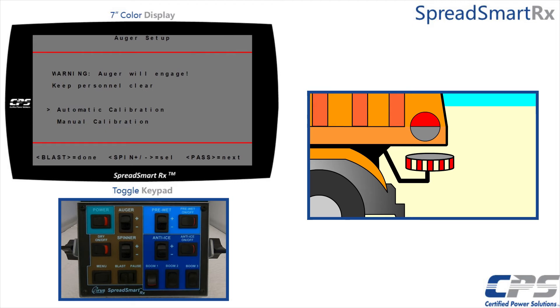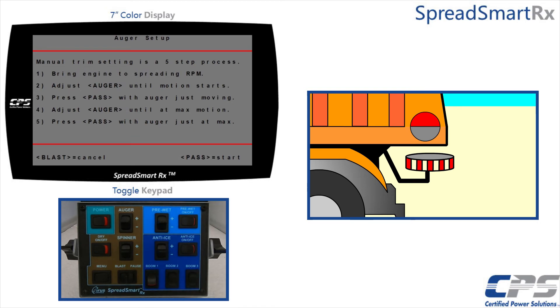Now I will go over trimming the auger manually. Select manual calibration using the spinner and pause switches. You will see a five-step process on the screen of what we are about to do: first, bring the truck engine to about 1200 to 1400 rpm; adjust minimum auger output until it begins moving consistently; press the pause switch to confirm it; adjust the maximum auger output until the auger is moving at maximum speed and press pause to save. Press pause to begin.